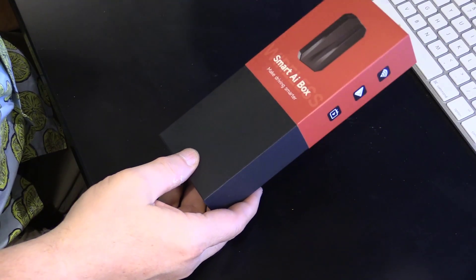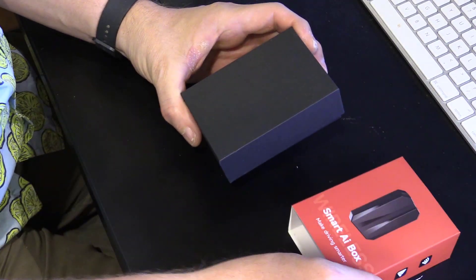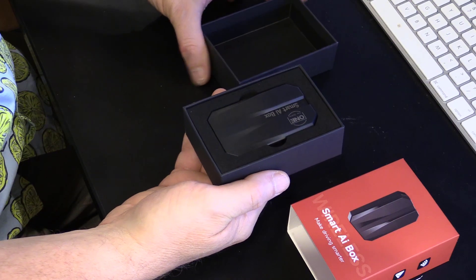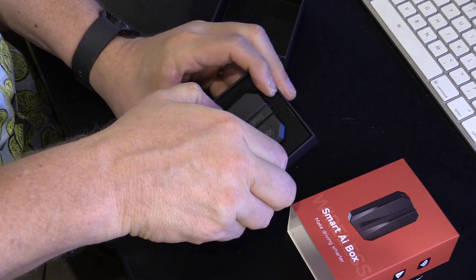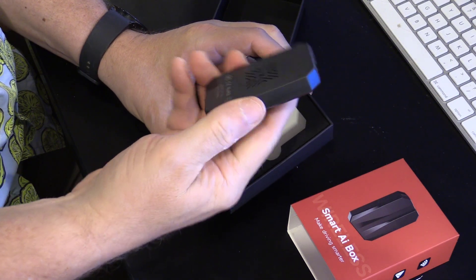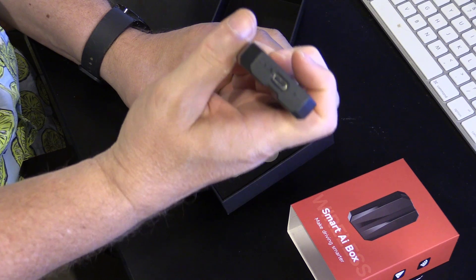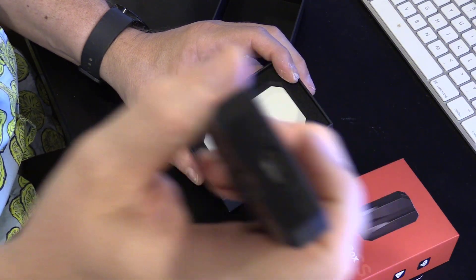I have no idea what I'm getting myself into with this. So it's just a small box, very small little device. Just a microcontroller in there, and there's obviously a USB-C input into there.